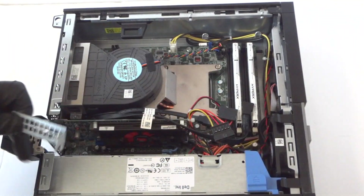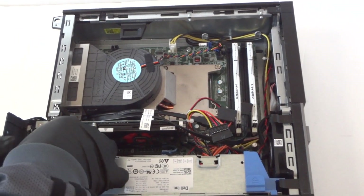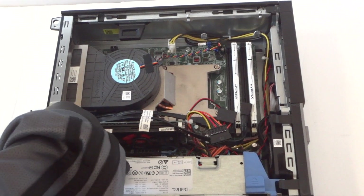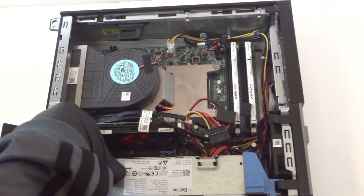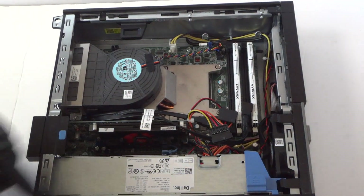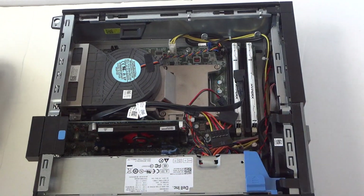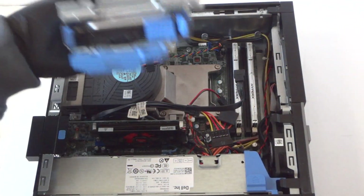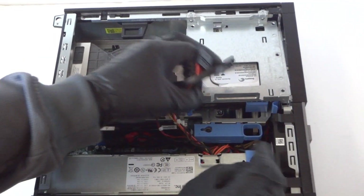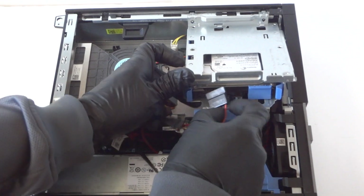Reinstall the black PCI bracket at the bottom and clip it back to the secure lock. Now we're going to reinstall the hard drive cage. Before you reinstall it, reconnect the power cable and the SATA cable for the hard drive.